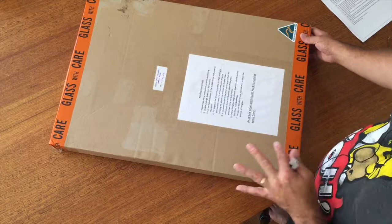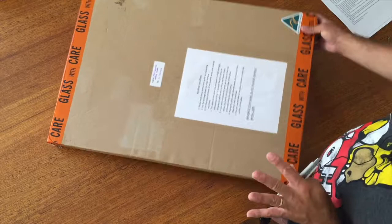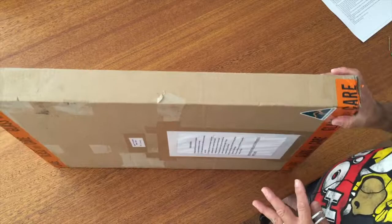Number one, the packaging these come in is really sturdy and I can ship these literally anywhere in the world. Generally they're shipped by courier door-to-door, and it's really sturdy packaging that makes it really easy. It's a bit counter-intuitive given we're working with glass, but it's definitely the case, as you'll see as we unpack it.